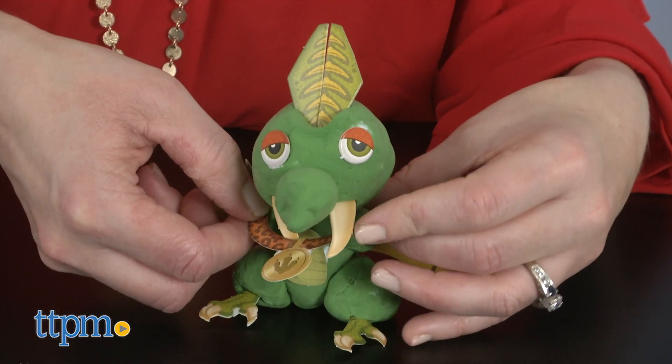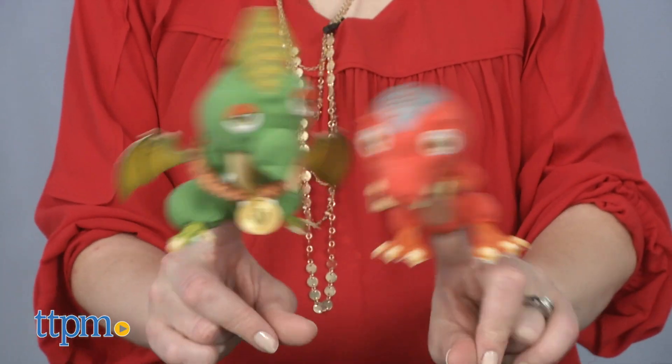What do you think about this craft kit? Which of the three dinosaurs would you make first, and how would you dress it up? Tell me in the comments.